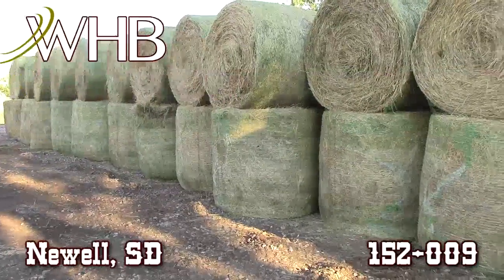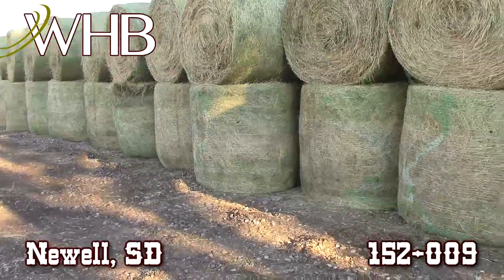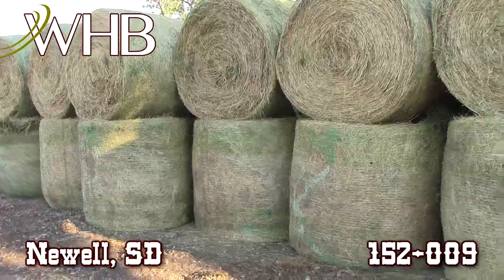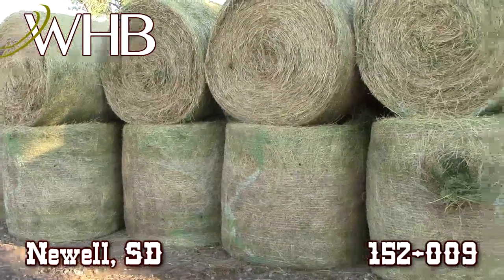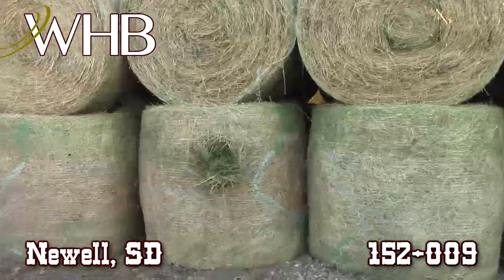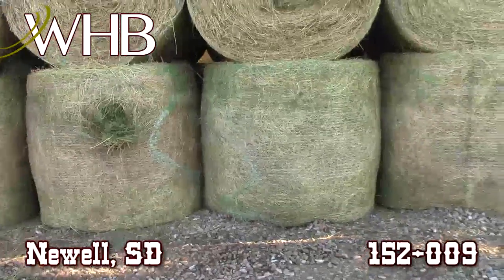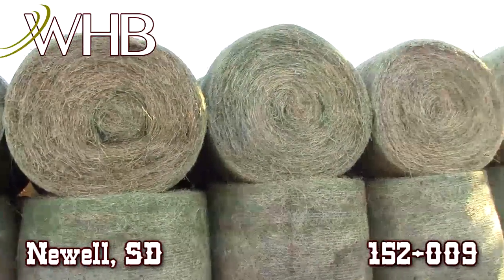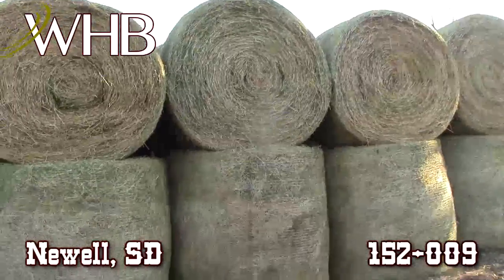I'm just east or west of Newell looking at some third cutting. There'd be three truckloads of this at least. There are five by six bales, net wrap. They're really in good shape.